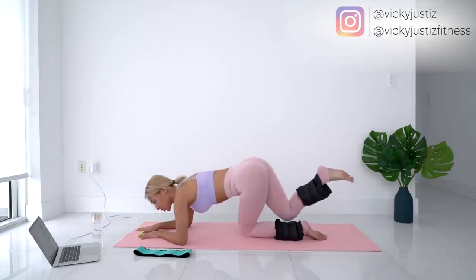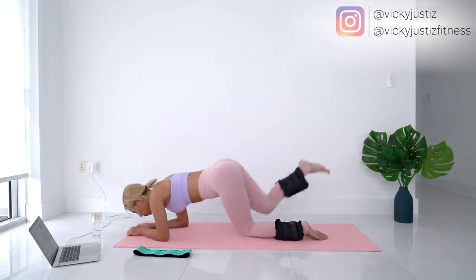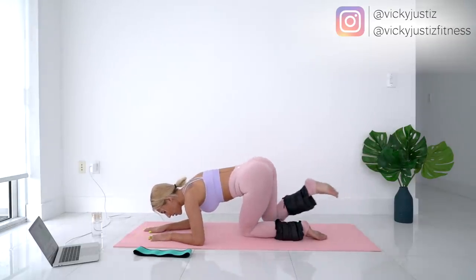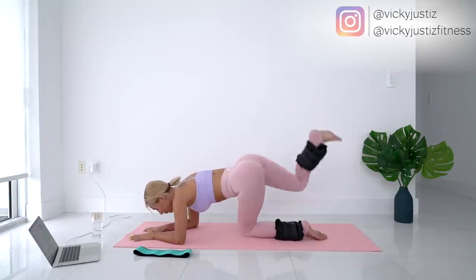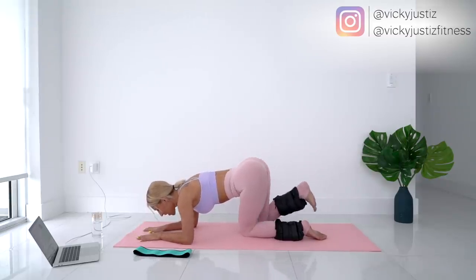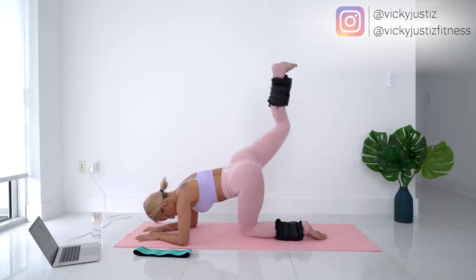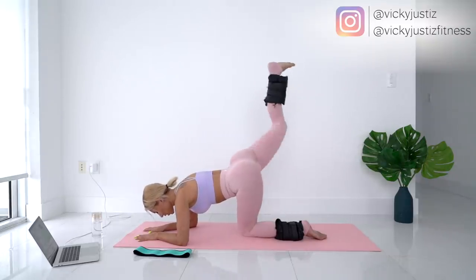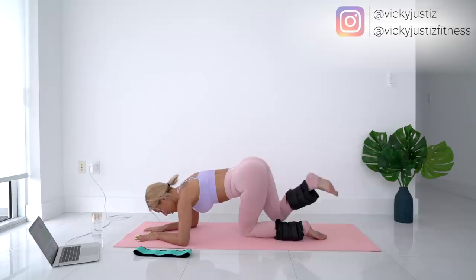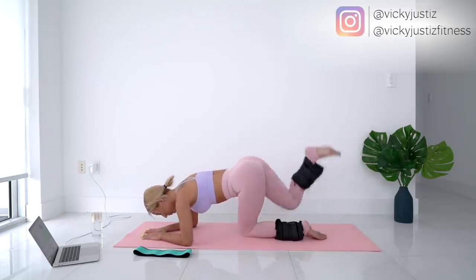Play around with your posture here because it makes a big difference in whether you'll feel it or not. Going a little more forward you'll feel it in a completely different place than sitting your butt more back, so really play around with it. Flex your foot — that helps a lot with feeling it in your butt. Try to keep the rest of your body still; your back should stay still and the motion should just be coming from your leg.